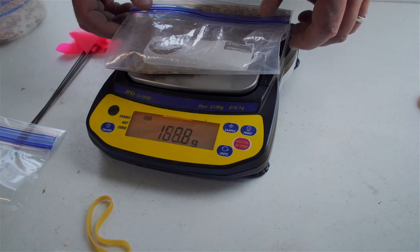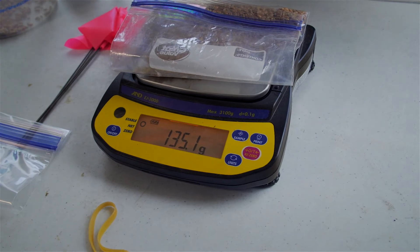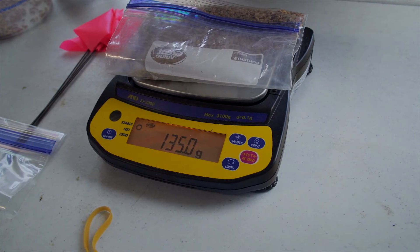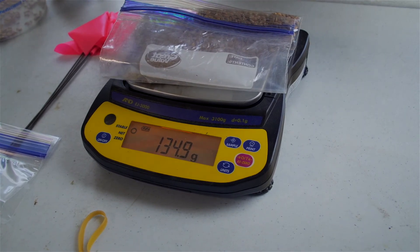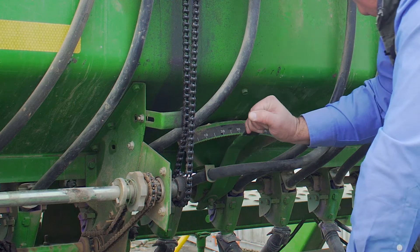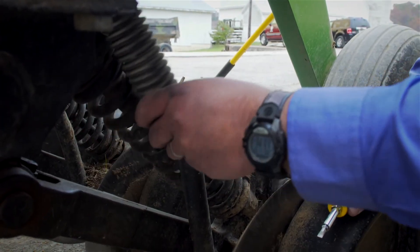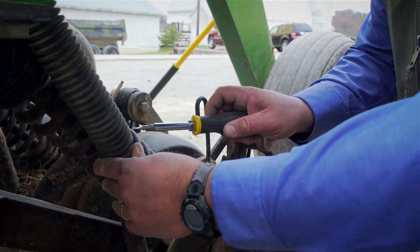We surpassed the targeted 117 grams by about 15 percent, so we need to close the drill down a little and catch the seed one more time to confirm we're within plus or minus 10 percent of the target seed weight. Most importantly, put the seed tubes back on — this step is commonly forgotten. Get them tightened down and you'll be ready to go to the field.